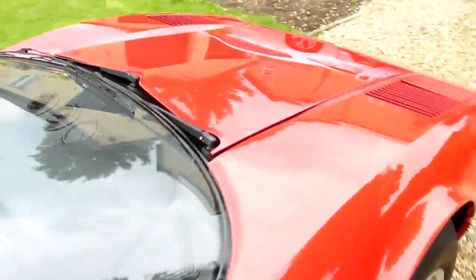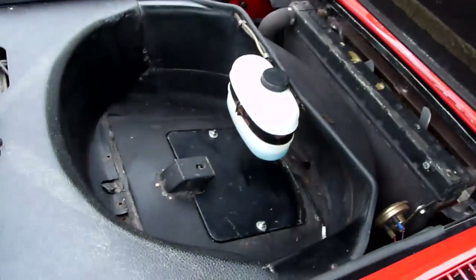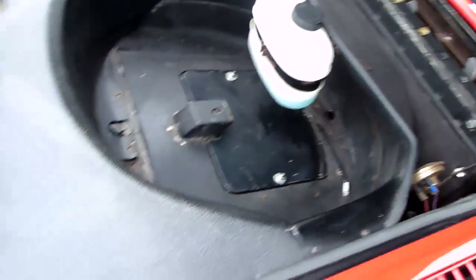I'll show you under the bonnet here. The spare wheel does come with the car, although it's out at the moment because I have her on a trickle charger. As you can see, it's really, really nice.